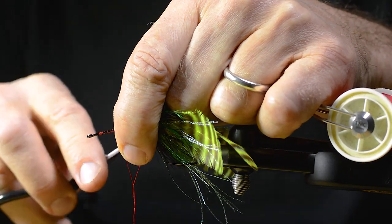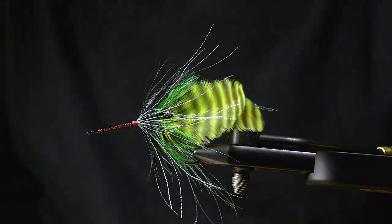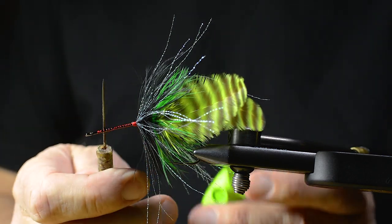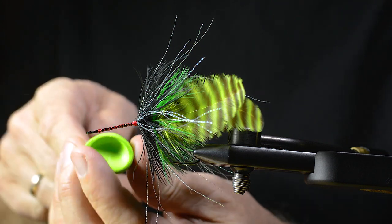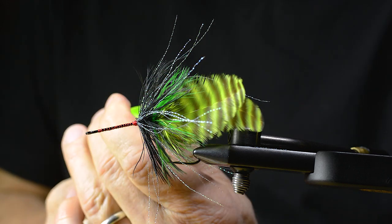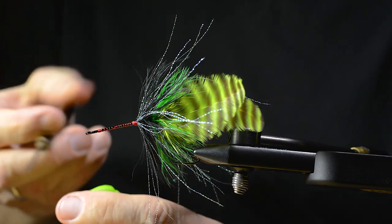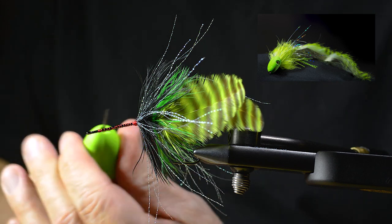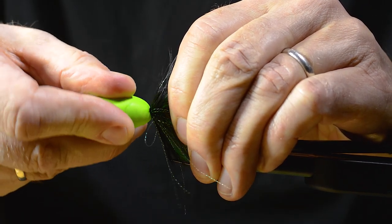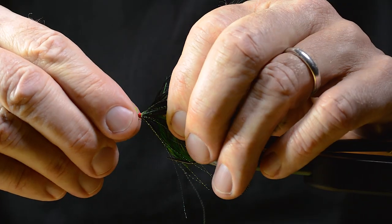I use these pre-made double barrel heads. I've used anything from flip-flop sandals to corks and other stuff — these are super easy to use, but any other material or foam heads will do just fine. When attaching these, you can decide if you want the pointy end forward for a slider-type fly, or the cupped end forward to get a popper action fly. On this one, I choose the popper option.